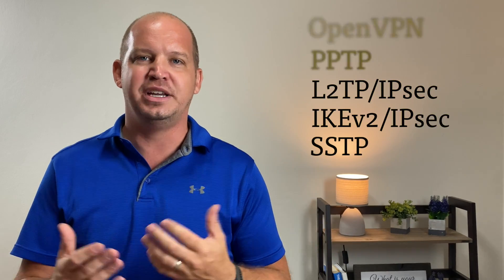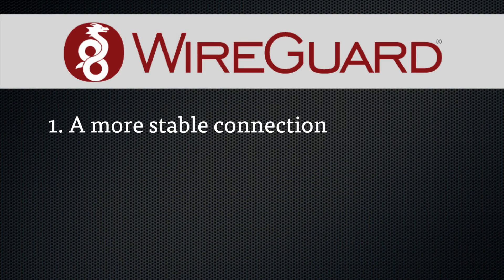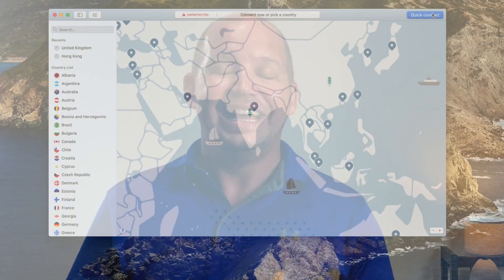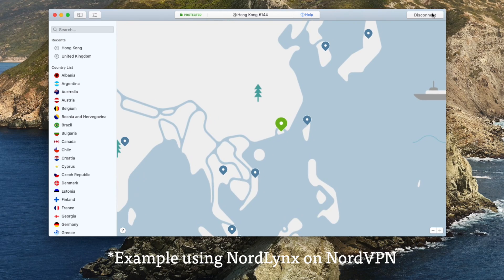There are already a lot of great encryption methods in use when you're on the internet, but a virtual private network, or VPN, just gives you that added layer of security. What makes WireGuard so special when we already have plenty of VPN protocols? It can really be boiled down to three things. First, WireGuard provides a more stable connection than previous protocols. In my own experience, connecting to a server using WireGuard takes one to two seconds, compared to maybe five to ten seconds with OpenVPN.